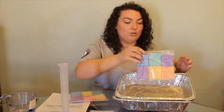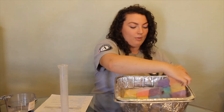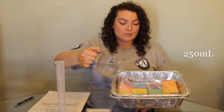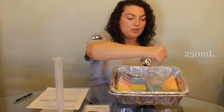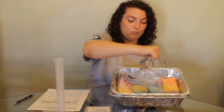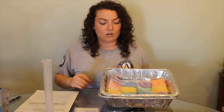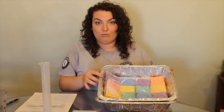To start the activity, you want all of your sponges inside of the plastic bags, and you want to put them down on the bottom of your pan. You're going to take your 250 milliliters of water and pour it over your sponges. You want there to be a nice slope so that the water will flow into the stormwater drain. Once all of your water goes through your stormwater drain, we'll measure it to see how much water ran off.